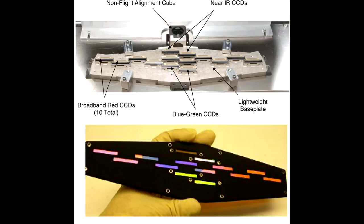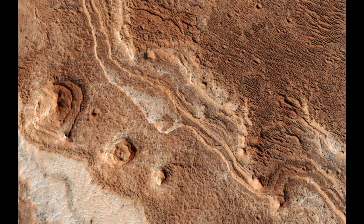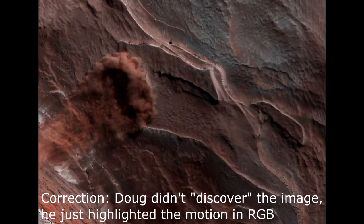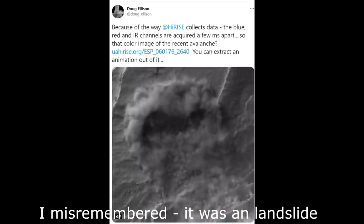In the middle of the HiRISE image plane, you have three sensors in parallel to get color — red, green, and blue, though actually different wavelength bands. Because these are at slightly different positions, they take images at slightly different times. There are cases where you can see this effect — one discovered by Doug Ellison, where little puffs of dust were thrown up by rocks falling off a cliff. When they hit, the red, green, and blue channels captured slightly different times, so you could actually see the animation of these expanding clouds of dust.